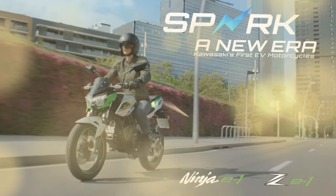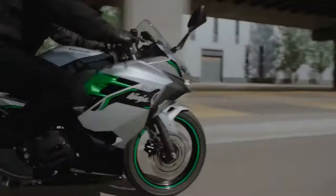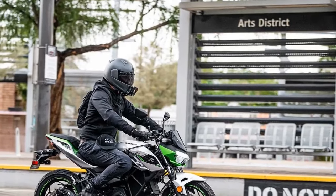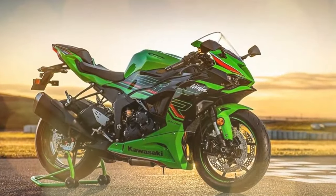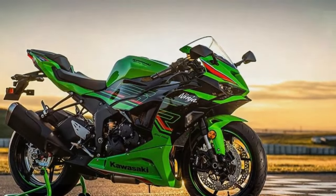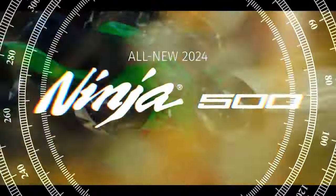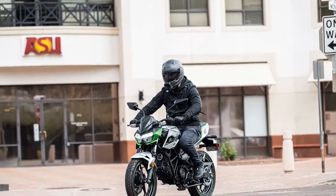The design incorporates regenerative braking, allowing energy generated during deceleration to replenish the battery when the rider eases off the throttle. This feature activates when the batteries are at 60 percent charge and gradually reduces as they near full capacity. A separate 12V battery powers the bike's dash and lights, but the E1s won't engage the ready state without the lithium-ion batteries installed. Additional features include road and eco riding modes, along with a walk mode for low-speed movement forward or backward. The Ninja E1 claims a top speed of 55 mph in road mode and 40 mph in eco, while the ZE1 reaches up to 53 mph in road and 40 mph in eco, defaulting to eco mode when charge drops below 35 percent.